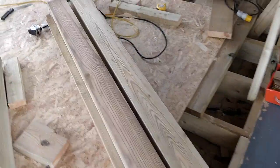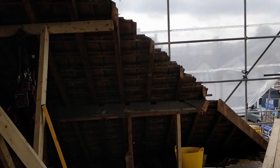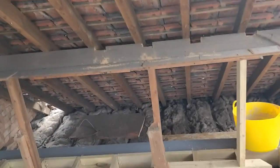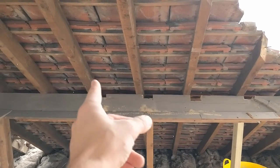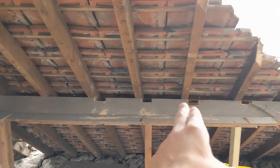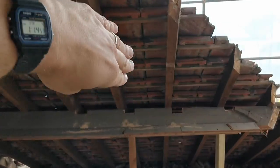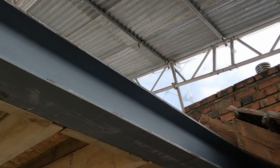We've got these 5x2s here. These 5x2s are all going to be going in here as the rafters, so we're going to be putting them right up alongside each of these. We've got these notched out here to make it nice and easy for us to slot them in, and then they're going to rest — the bottom lip of them will rest on the top lip of that steel.